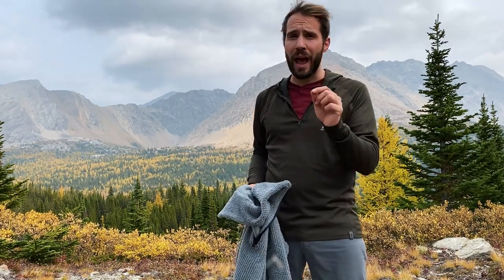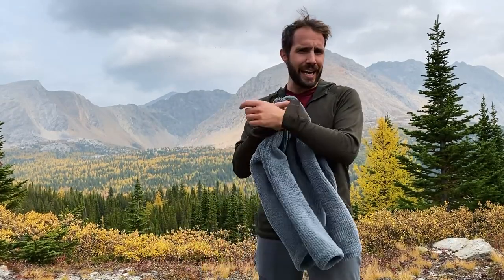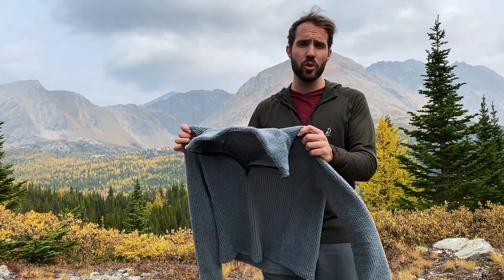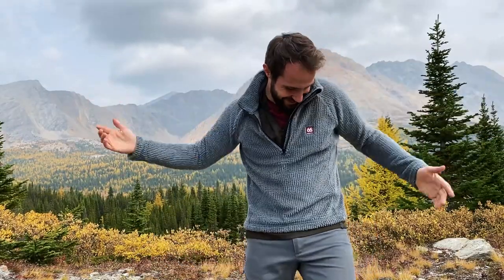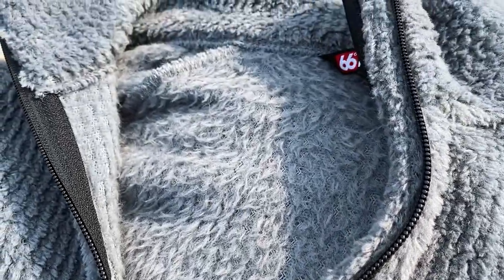The second piece of gear I recommend adding to your shoulder season wardrobe is a warmer mid layer. During the summer months I can get away with just a base layer and a puffy, but in those colder shoulder seasons I want something a little warmer — like a fleece or a pullover. This is a Polartec fleece from 66 Degrees North, an Icelandic company that's just started selling in North America. I'm putting it through its paces on this trip and I'll keep you posted, but so far it's been keeping me warmer than I ever would have expected given how light it is and how well it breathes.